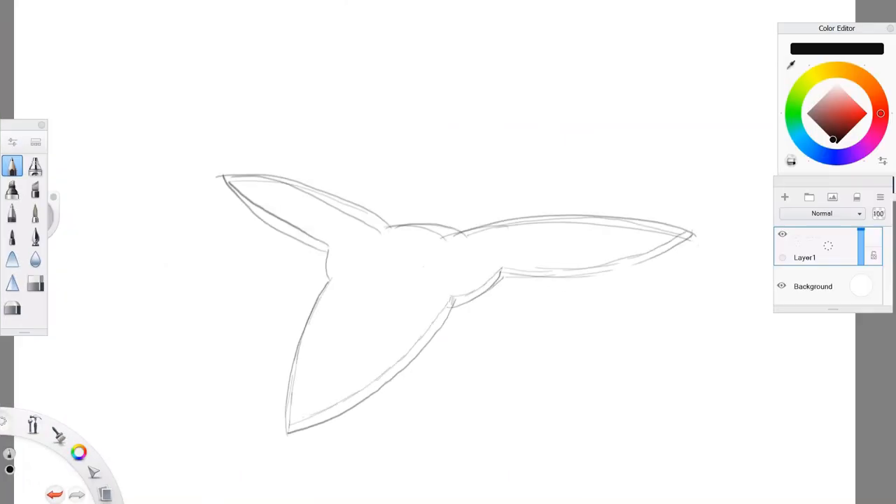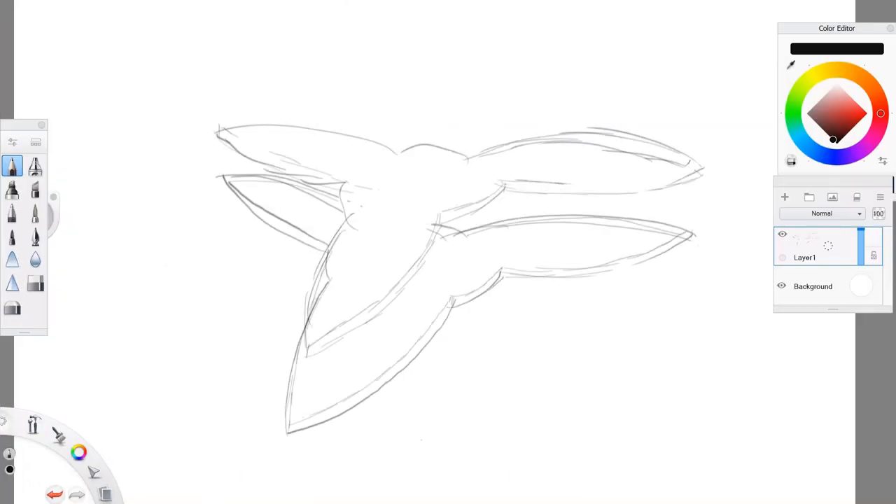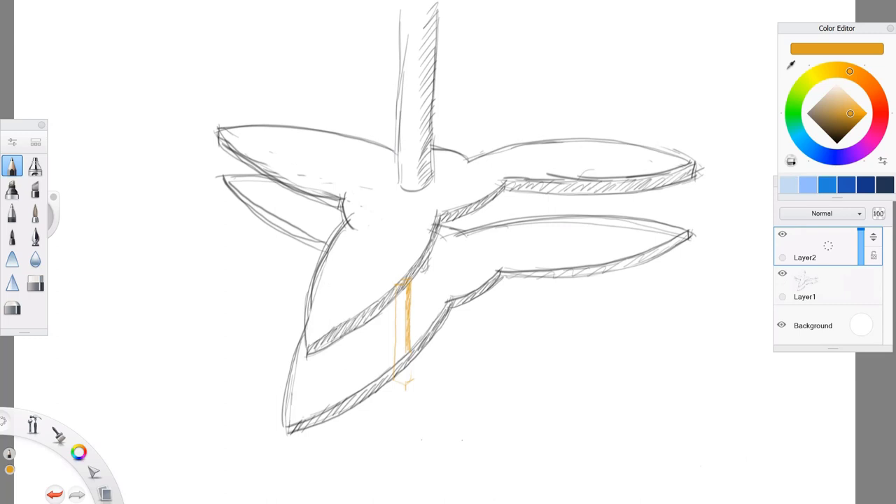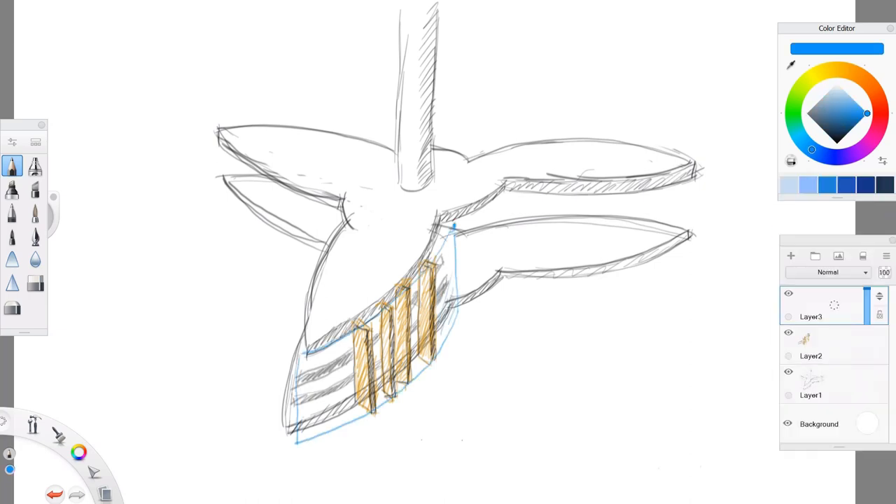Here is how we will create the surface for the tower. First, we will attach vertical balsa sticks to the foam board layers. To separate floors inside the tower, we will add horizontal paperboard strips. And to make the walls look nice and shiny, we will finish them by adding transparent films to the exterior surface.